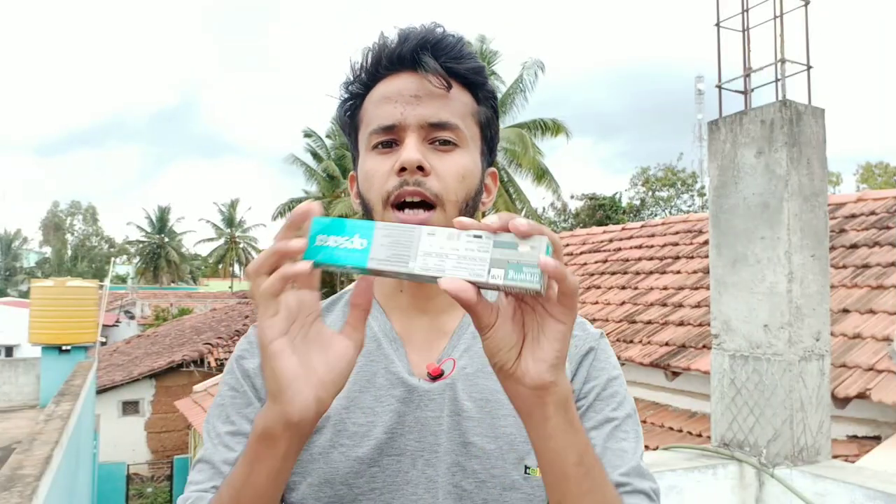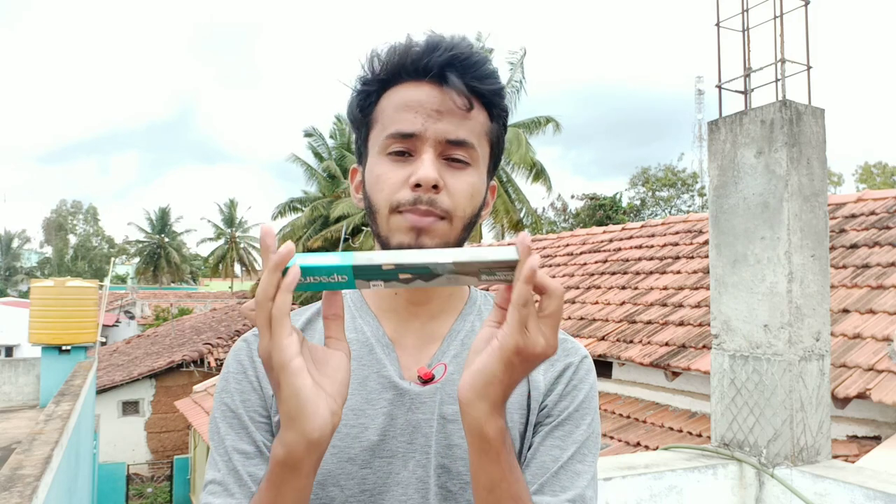Hello guys, welcome back to my channel. In this video I am going to use high grade pencils. This is a full breakage problem — low grade pencils means 2B, 4B, 6B, but 8B and 10B is a breakage problem. I have a full box with Artline pencils.